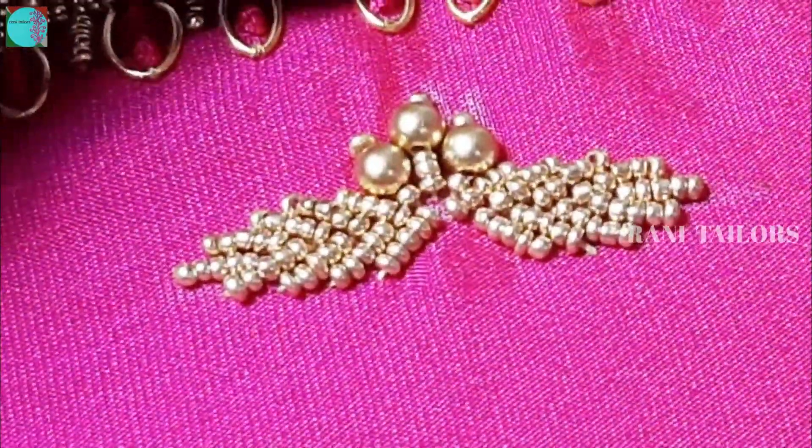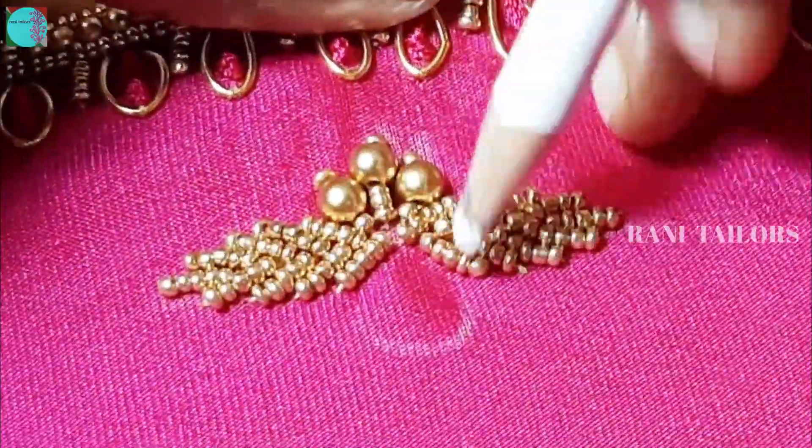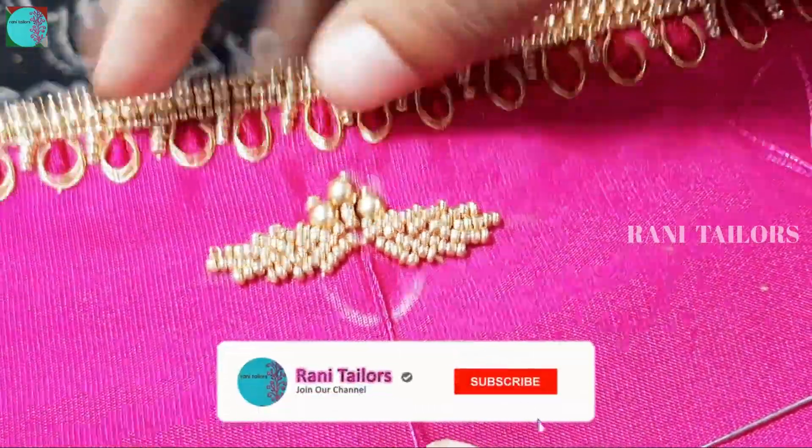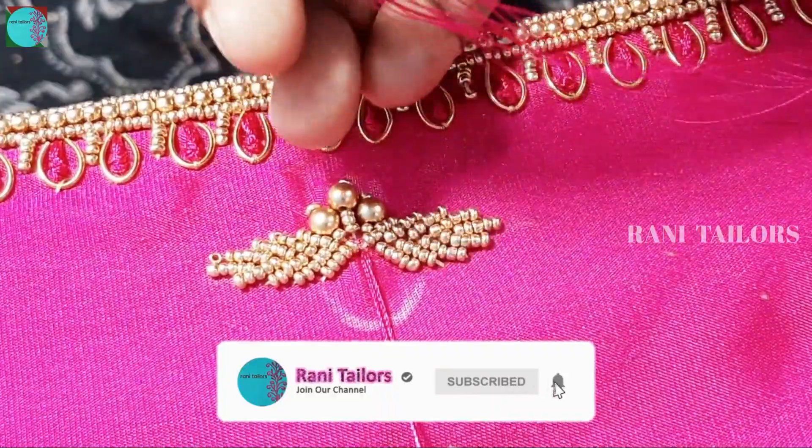We will remove the beads as we put them in the cloth. We will remove beads from the cloth.